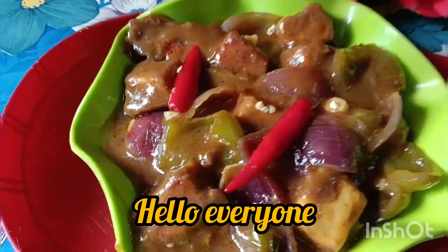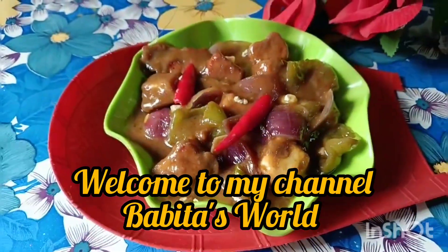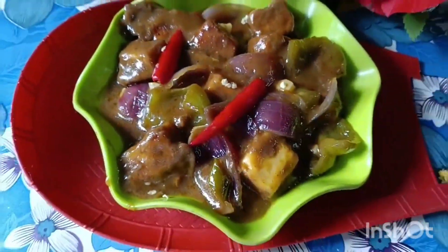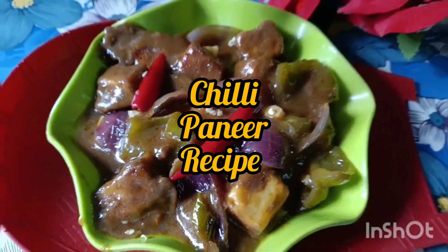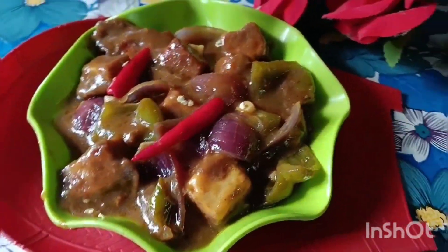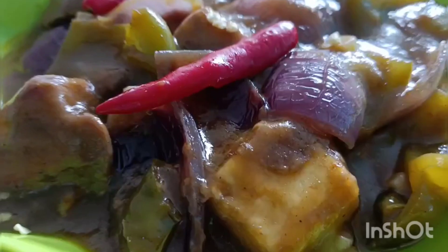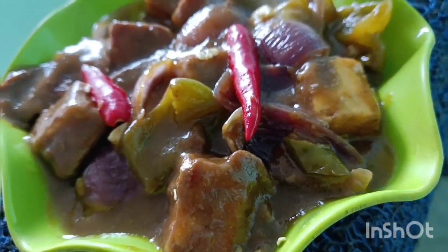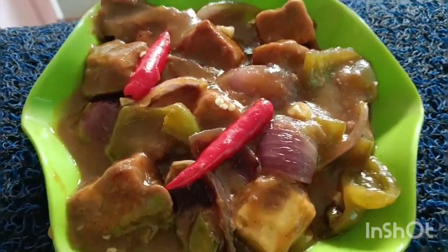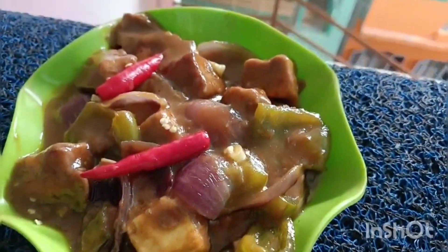Hello everyone. I am going to show you how to make this recipe. Today I will show you how to make this recipe. It's an easy recipe that you can try to make.